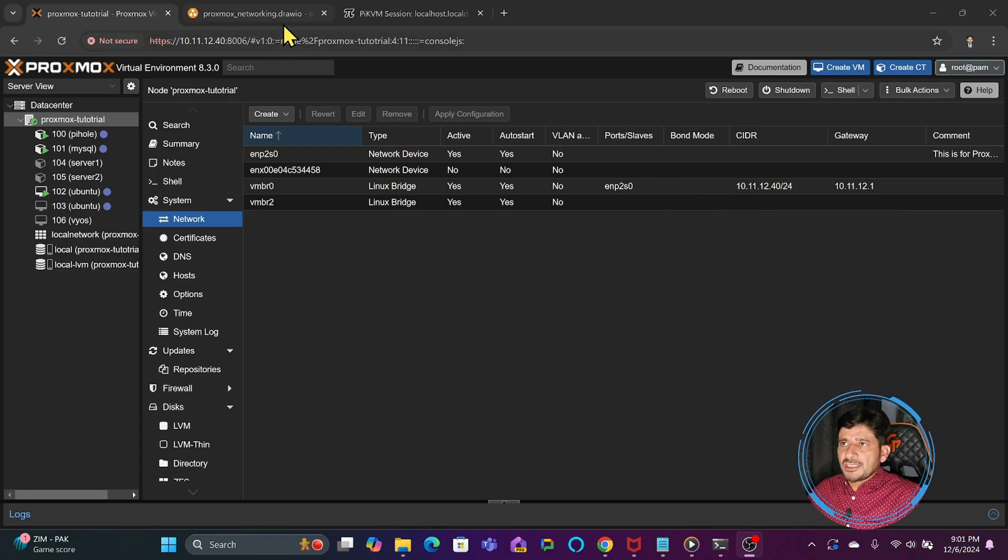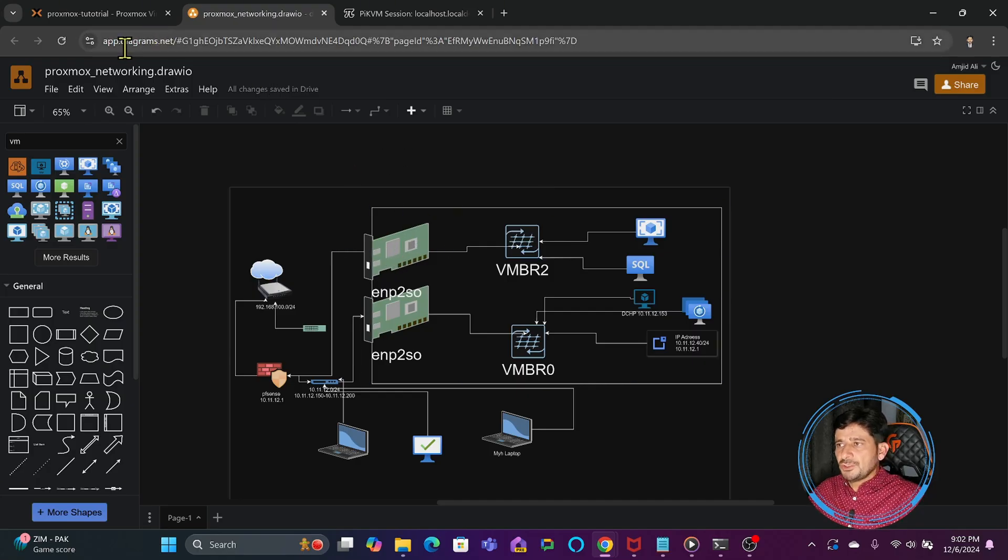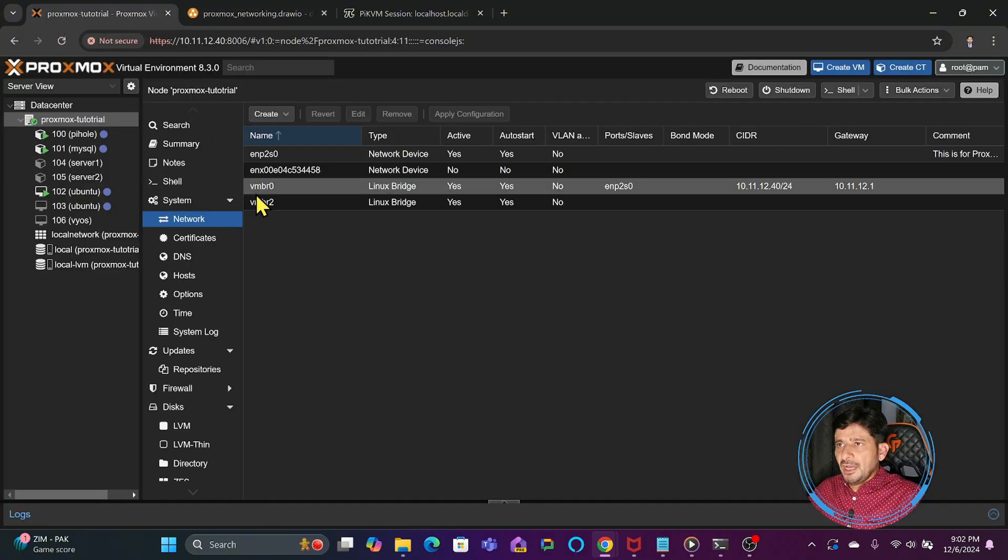Based on the physical configuration change I have made — I have added one more physical network interface card. Now I want to connect this to vmbr2. Physically, this is connected to the same network. So vmbr0 is connected here and vmbr2 is connected here, and both are on the same physical network. They will have the same IP address range if we go through the DHCP server. Let me show you how we configure that by going back to the Proxmox virtual environment.